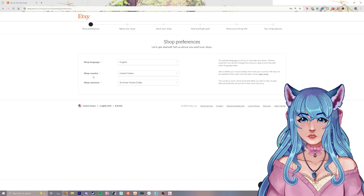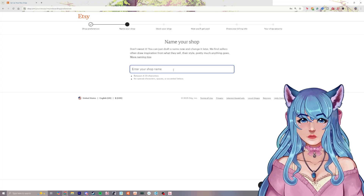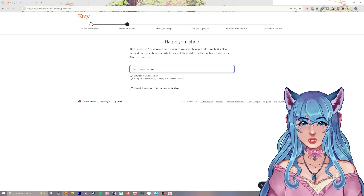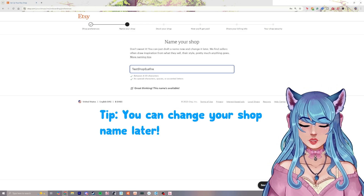You can fill out your shop language, country, and the currency that you want, then continue. Then you come up with the shop name — we're just going to call this Test Shop Sapphire. You can have special characters, spaces, or accented letters, and you can put a draft name in here. If you want to change it later you can absolutely do that.